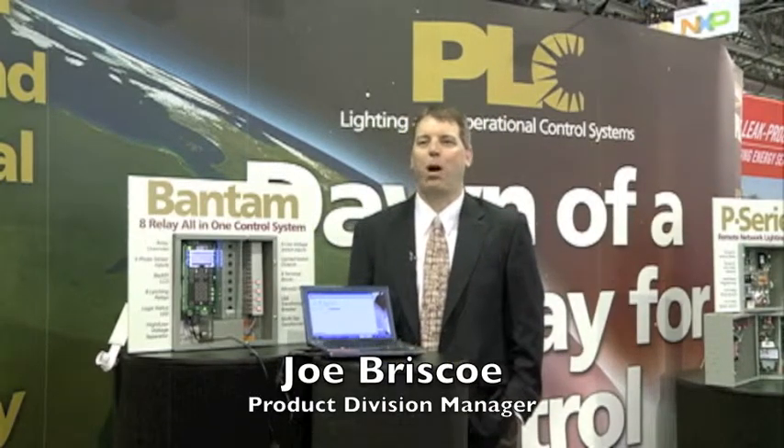Hi, this is Joe Briscoe from PLC Multipoint. I'm the product division manager for our divisions of PLC buildings and sensors. Today I'm going to talk to you about the Bantam product that we have here. It's a small panel that's filled with big features.